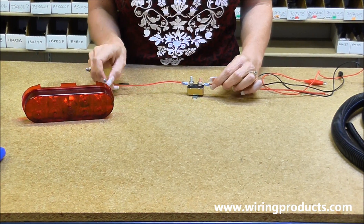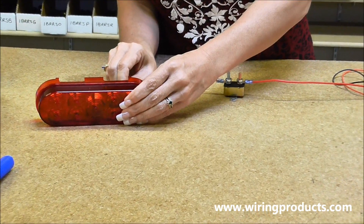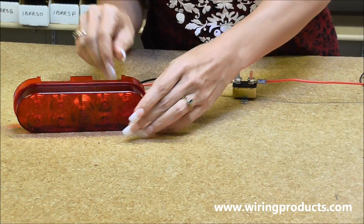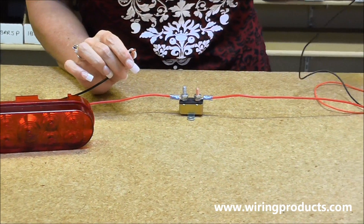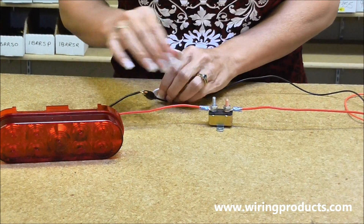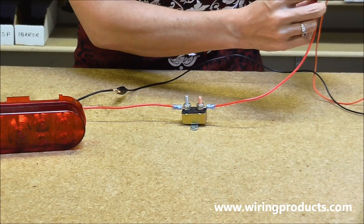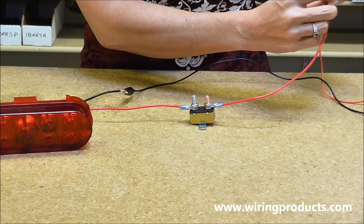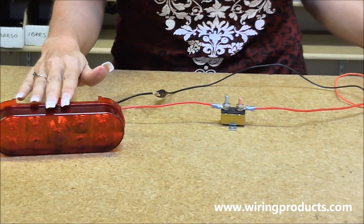Now we're going to hook up to our accessory. Take our black wire, which is our ground, and hook up the ground. Then take our red wire and hook it up to the red, which is our battery source, and give it power.